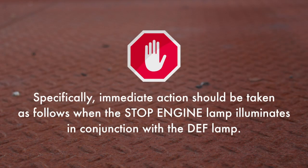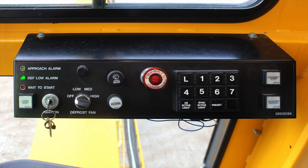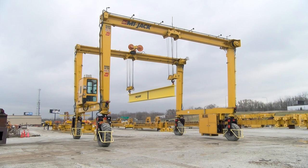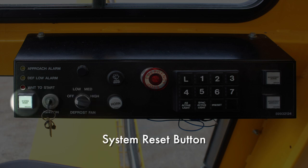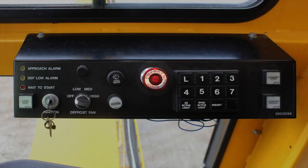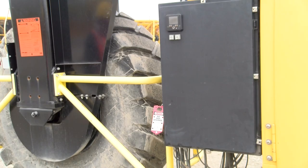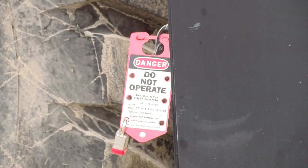Specifically, immediate action should be taken when the stop engine lamp illuminates in conjunction with the DEF lamp, or when the stop engine light illuminates in conjunction with flashing DEF lamps. This indicates that the DEF tank is empty. Stop operation immediately and notify maintenance to fill the DEF tank. Engine power will be reduced or limited to idle until the tank is refilled. The instrumentation panel contains the horn, defrost fan switch, ignition switch, system reset button, the wait to start light, the low DEF indicator lamp if equipped, the accu-steer approach alarm if equipped, the instrumentation panel light, the wiper switch, and the emergency stop button. The emergency stop button should only be used in an emergency and never to stop the machine during normal operation. If the emergency stop button is used while the crane is in motion, the crane must be taken out of service immediately and inspected and cleared by qualified maintenance staff prior to returning it to service.